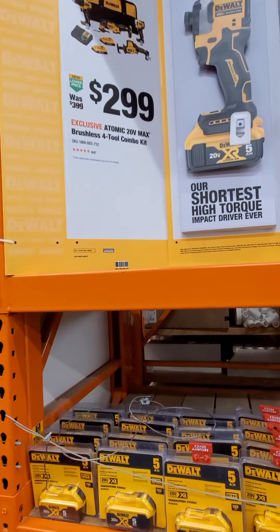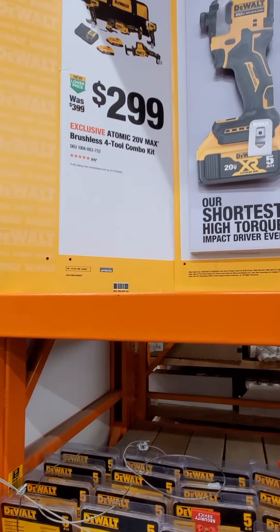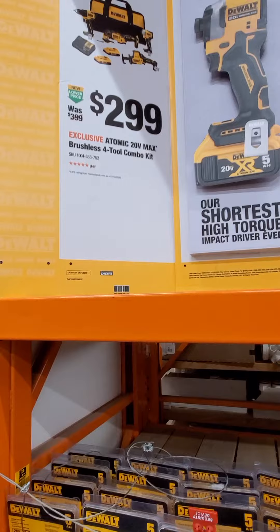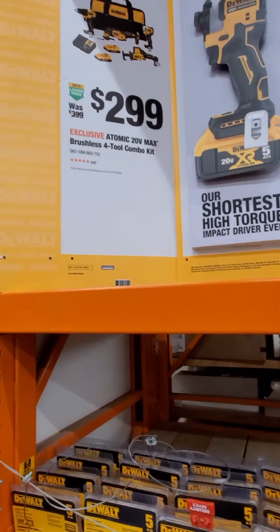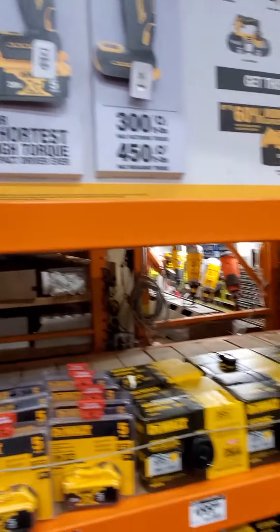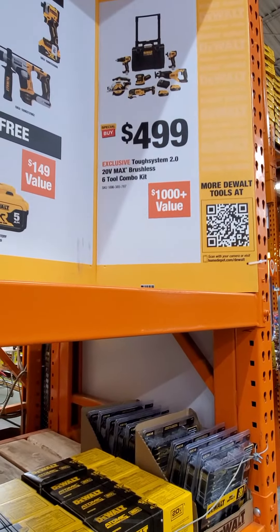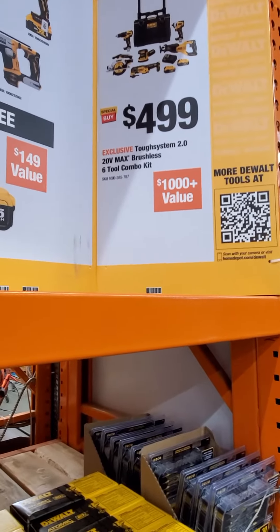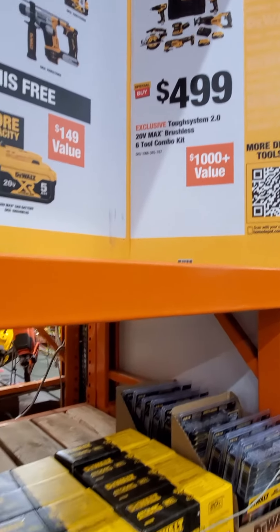They've also got some combo kits here. A four-tool kit includes a drill, impact, multi-tool, and the one-handed saw. They also have a six-tool combo kit with a Tough System 2.0 for $499 — that's a pretty good deal. Keep in mind you are getting the older impact and drill in that kit though.